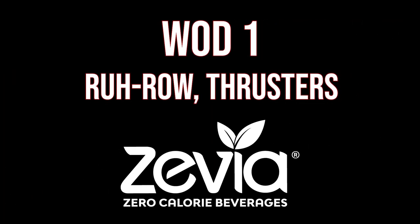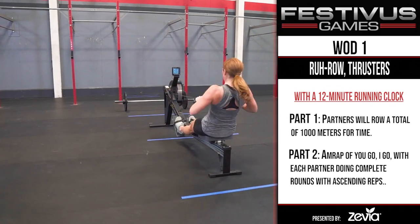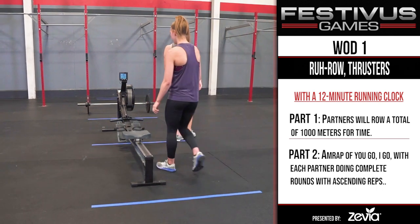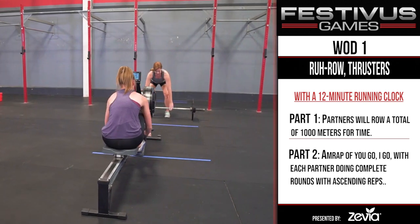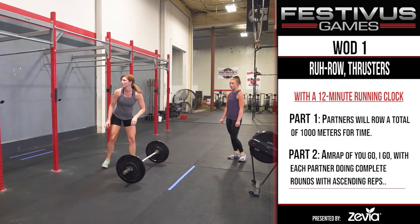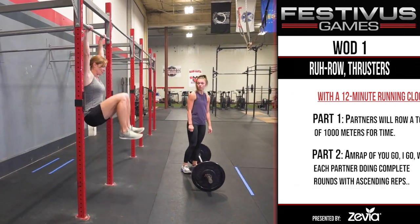WOD 1: Row Thrusters. For part 1, with a running 12-minute clock, partners will row a total of 1,000 meters for time. Partners can share the work any way they want. Once the 1,000 meters are complete, part 2 begins with the clock continuing from part 1. For part 2, partners will perform an AMRAP of you go, I go, with each partner doing complete rounds with ascending reps.